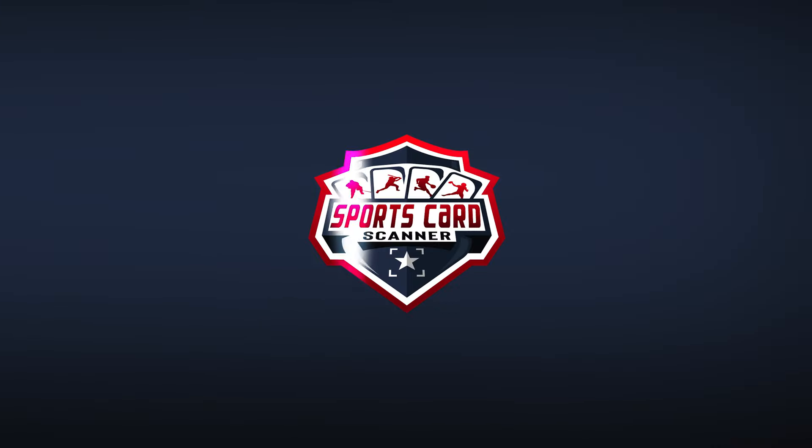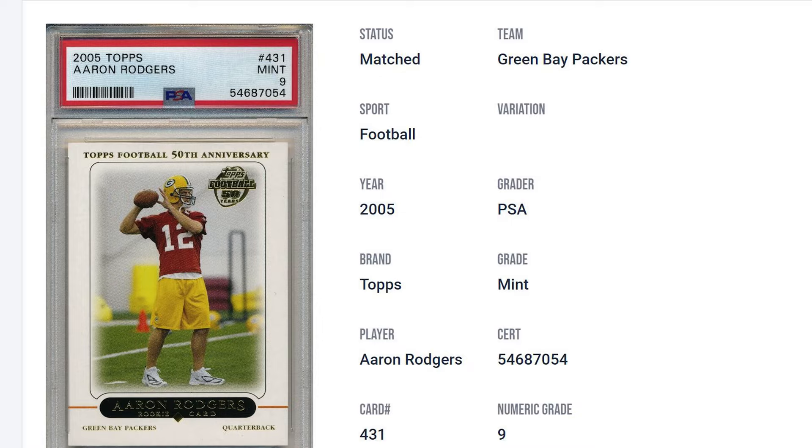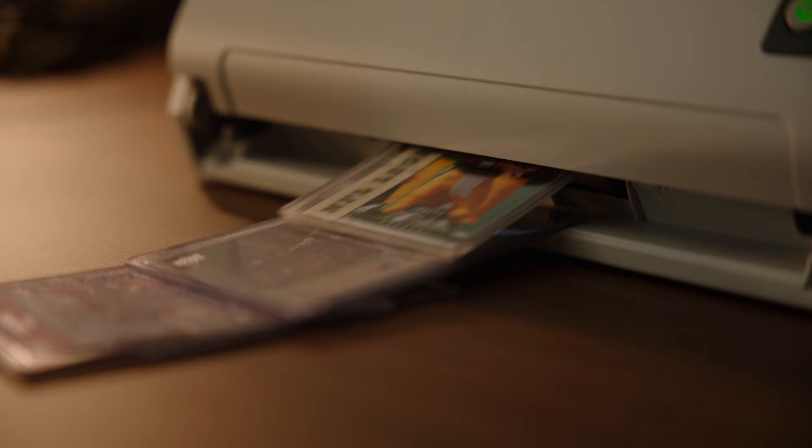Hop off the bench and step into the big leagues. Get a grip on your card collection with Sports Card Scanner. Sports Card Scanner pulls in a card's information with just a picture, or upload your entire collection with BulkScan.